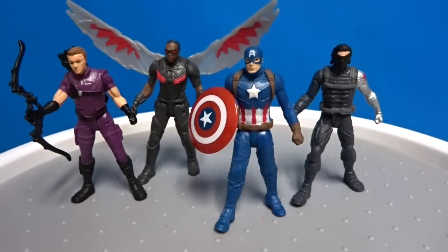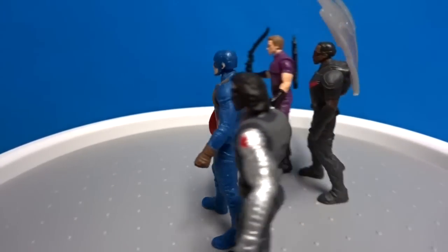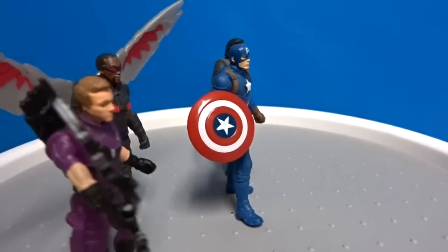Here's Captain America's team: Captain America, Winter Soldier, Falcon, and Hawkeye.